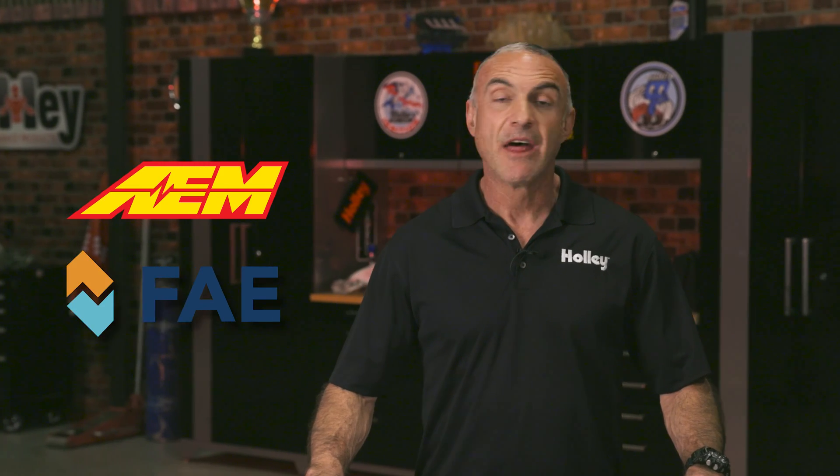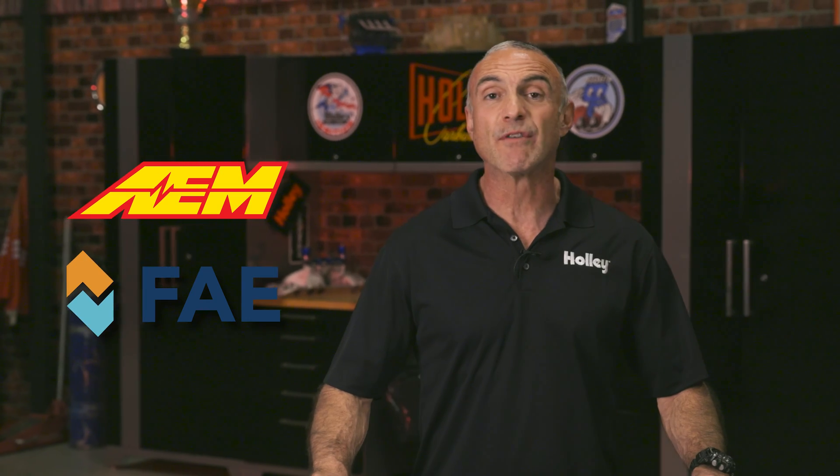AEM teamed up with FAE, the veterans from Barcelona, with over 70 years of expertise. They know their stuff, especially around ceramics and sensors.